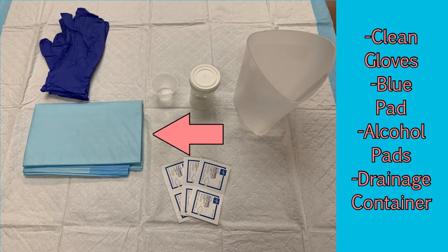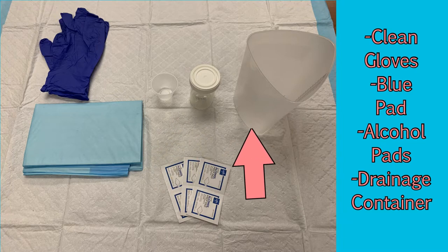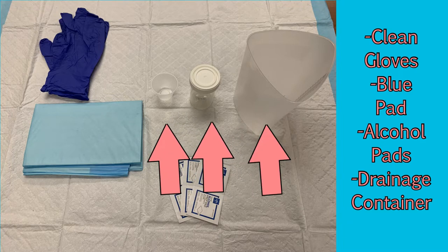You will need clean gloves, a blue pad, alcohol prep pads, and a receptacle for the drainage. There are multiple options for this. These three are useful because they also provide a fast method of measuring the output.